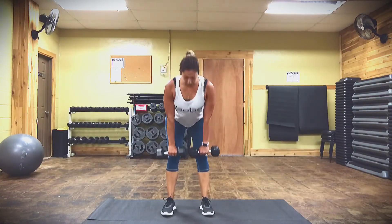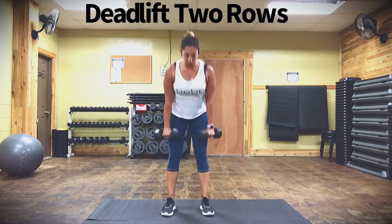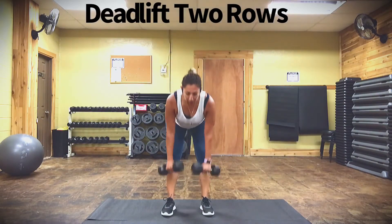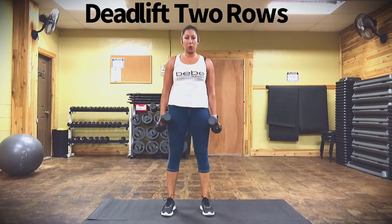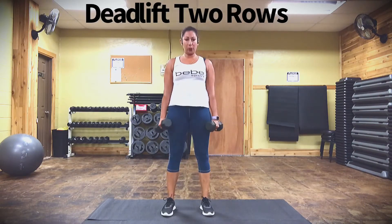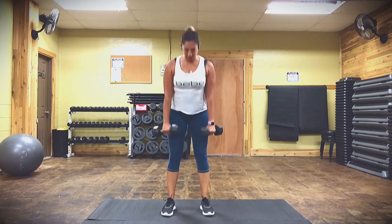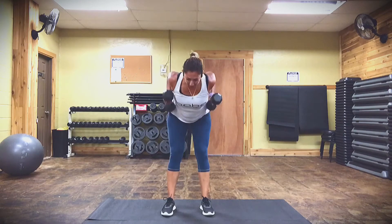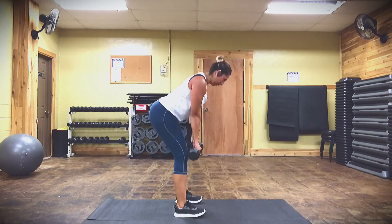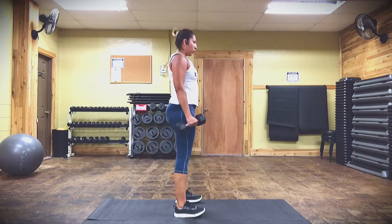Of course you're going to do one side and then the other — right and then left. This next move is number four, and this is also a deadlift but this time we're going to bring two rows up and then come back up. Deadlift rows — you're taking the elbows back, squeezing the shoulder blades together as you row up and come up. Your knees are bent just slightly; you're taking your hips back first, elbows go back, squeeze at the top, upright.